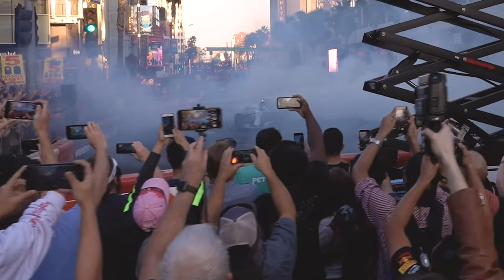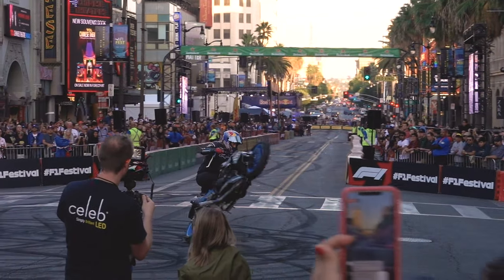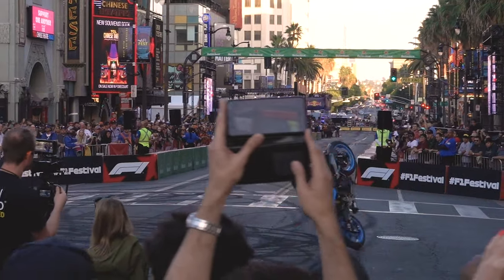I was riding home from work yesterday and Formula One was on Hollywood Boulevard. I happened to have this little contraption in my shoulder bag and I got this footage. I could have gotten even crazier footage if I used the Ronin and the a7 III, but it doesn't fit in my bag.